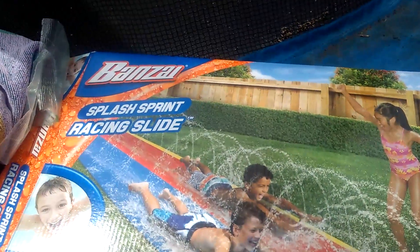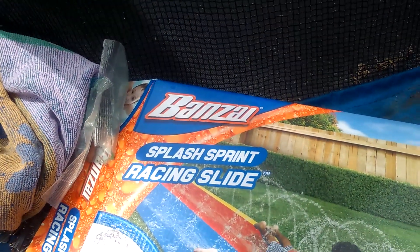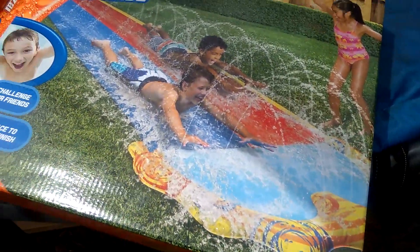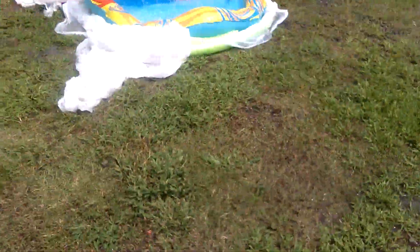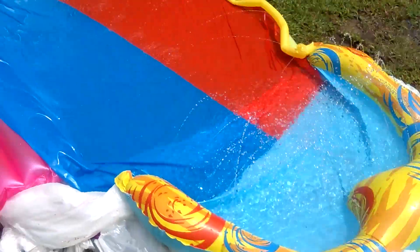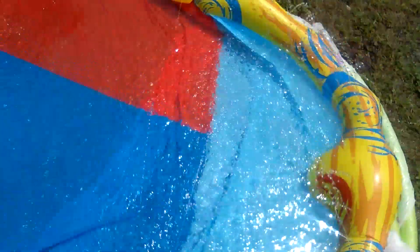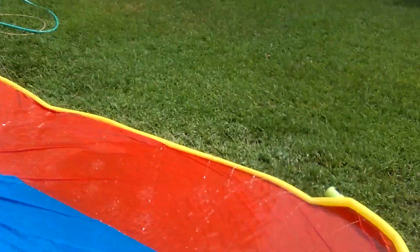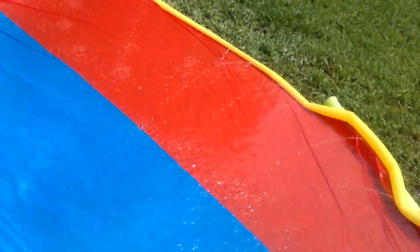Hey guys, so I got a Banzai Splash Sprint racing slide and I'm gonna show you my setup in the yard. So I made the pool deeper than what it's supposed to be — I got that opener to make it deeper. Look how deep that is, and I slide easy down it.